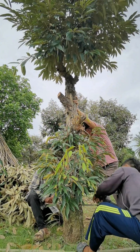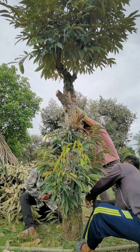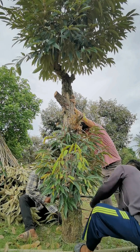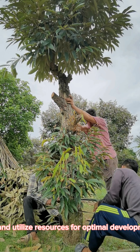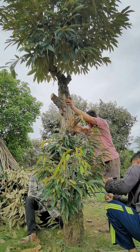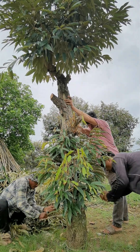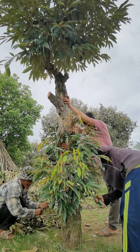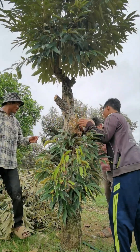Accelerated Growth and Vigor: Preserving young, productive new growth after removing the big stump stimulates rapid growth and enhanced vigor within the durian tree. The young growth, unburdened by competition from the big stump, can absorb nutrients more efficiently and utilize resources for optimal development. This leads to the establishment of robust branches, abundant foliage, and an overall healthier tree.